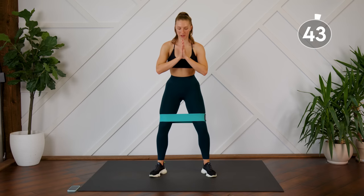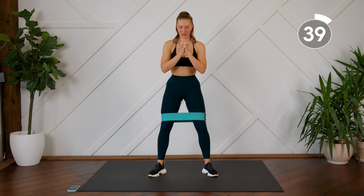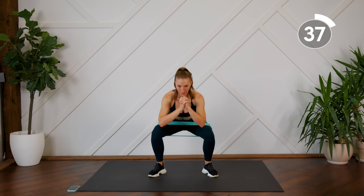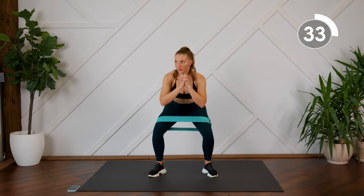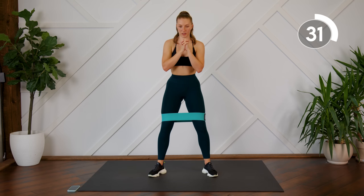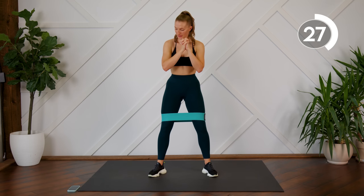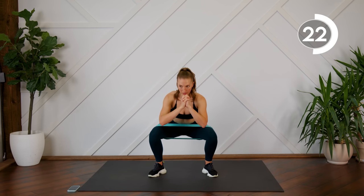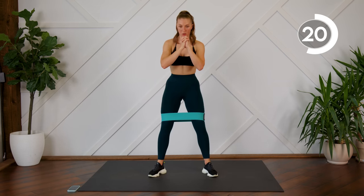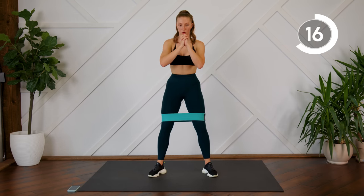Tension on the band, slight bend in the knees, all the way down into your squat. Good work.